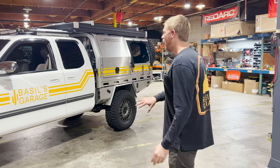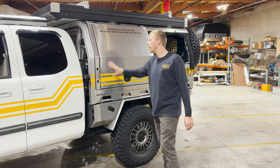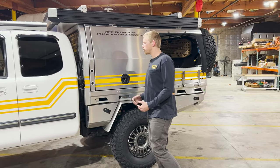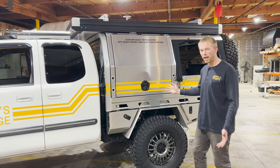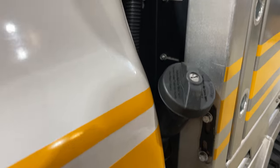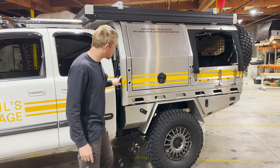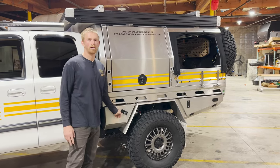Now on to the back half of the truck. The big thing here is a Mitts Alloy tray and canopy — a product from Australia that we're dealers for here at the shop. It's essentially a flatbed tray, and the canopy is the storage box portion. Up front on the tray there's a 30-liter headboard water tank. There are charge lines going into the canopy power system, a water tank level sensor, and the relocated fuel neck. The under-tray storage boxes are used for truck fluids — engine oil, brake fluid, and other odds and ends.